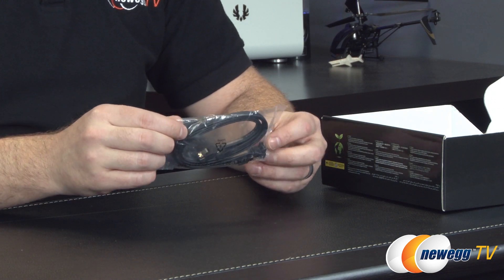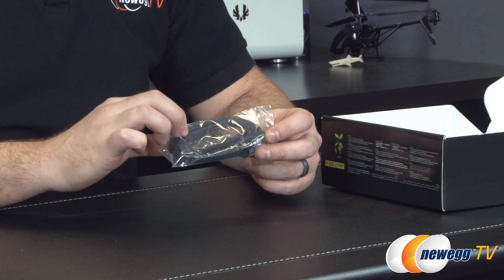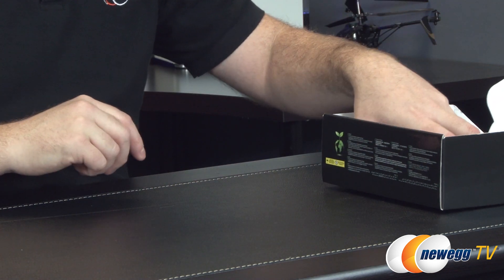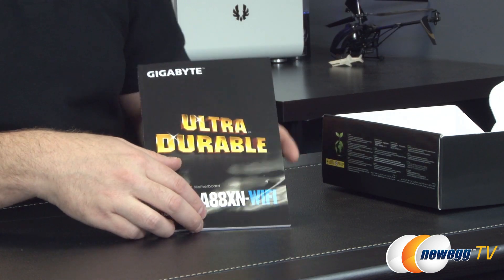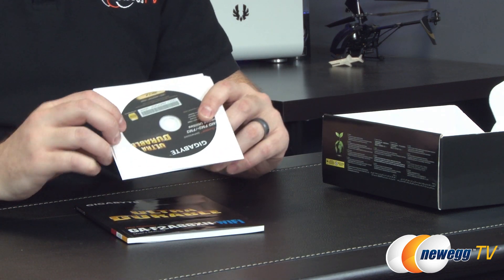They've included a couple of serial ATA cables. They are both all black, both SATA revision 3 compliant, and both have metal clips on either end. One of them has a single 90-degree angle bracket; the rest of the plugs are all straight. You also have your ultra durable F2A88XN Wi-Fi user's manual, which has tons of very useful information. I recommend always keeping that on hand while you do your build.